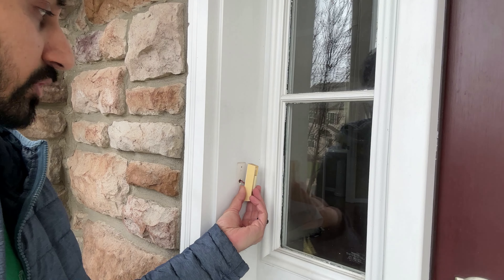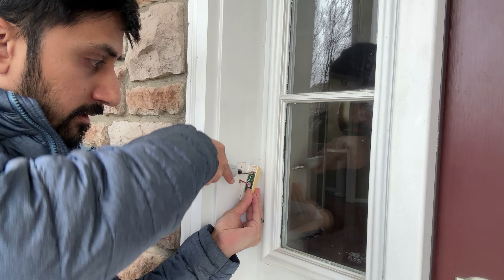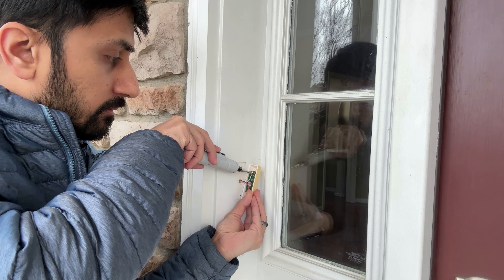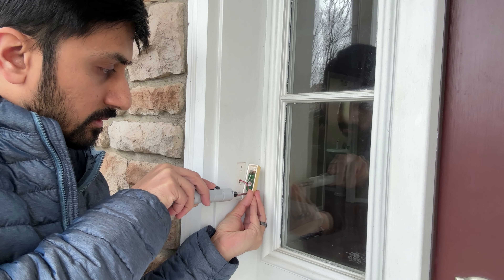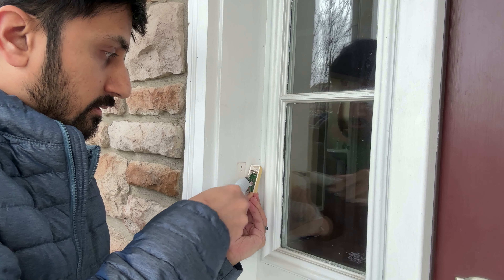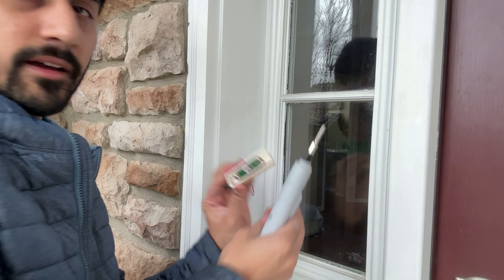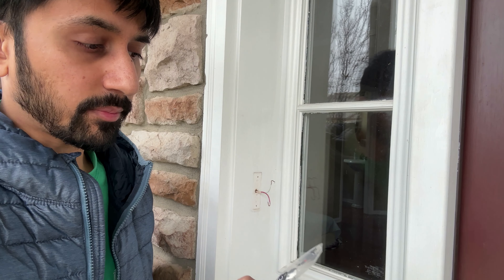On the back here there are more screws. You kind of just tug and then you'll be able to access it, and you can just unscrew this. You can unhook the wires from there, and now the bell is off. This cable that they included is actually a jumper cable that is going to disable the access to the actual chime device inside and just get the power through.